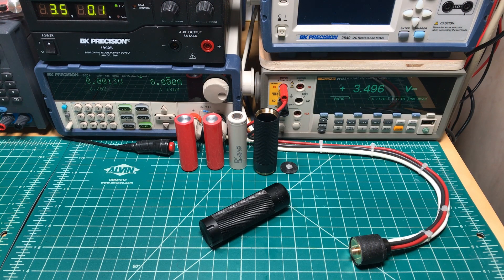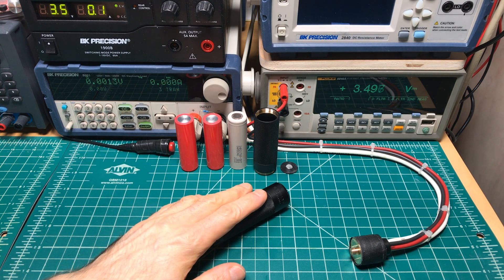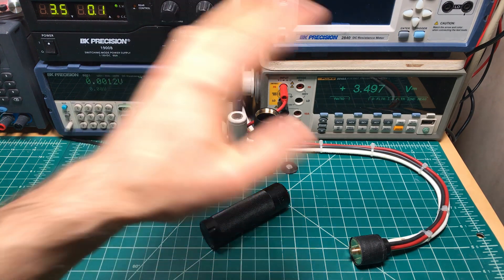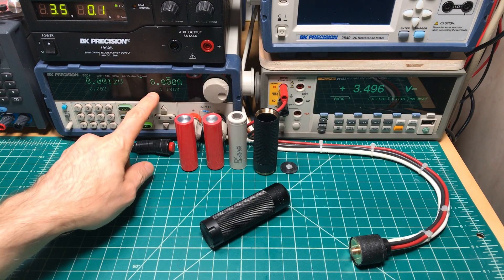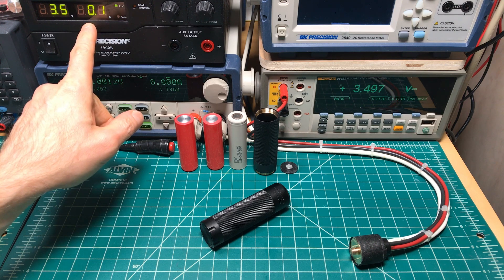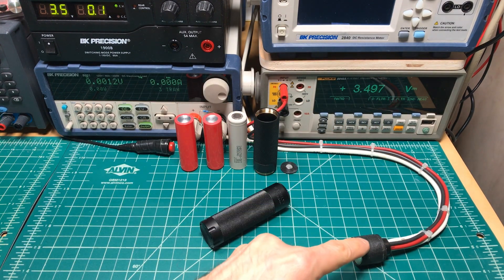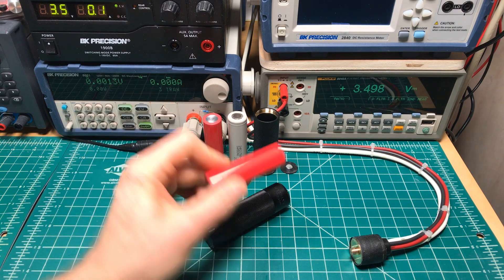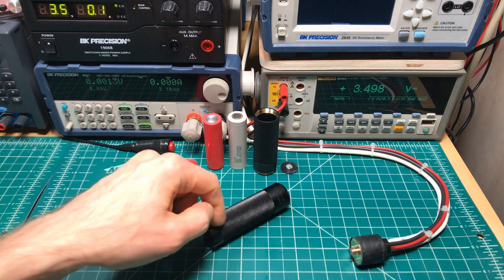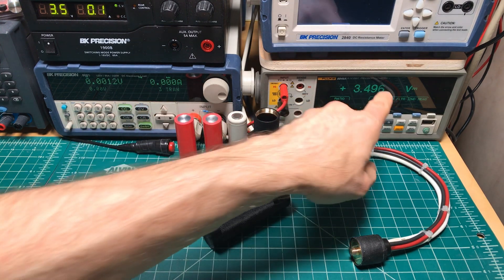Hey all, it's Mooch, welcome to Mighty Your Mechs episode 22 where we're testing the MechLife Arcless mod. We have the normal setup: 30 amps drawn with this electronic load fixed from this 3.5 volt set power supply. We'll read the voltage across the atomizer through a solid aluminum slug and through the mech stay to read the total voltage drop.